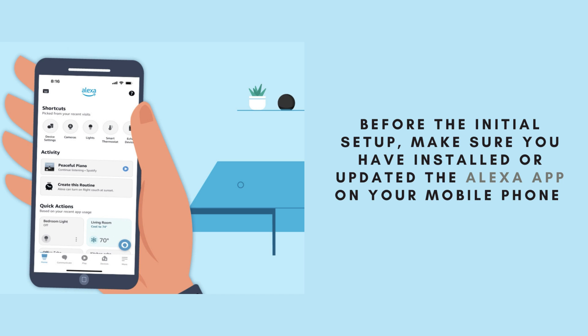Before we dive into the initial setup, it's crucial to ensure that you have the Alexa app installed or updated on your mobile phone. This app is essential for configuring your Echo Spot and accessing all of its features. If you haven't already, head to the App Store or Google Play Store, download the Alexa app, and make sure it's up to date. Having the latest version will ensure a smooth setup process and optimal performance of your device.